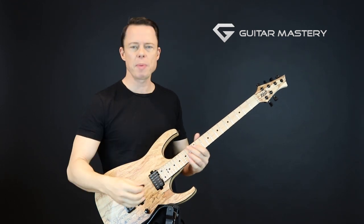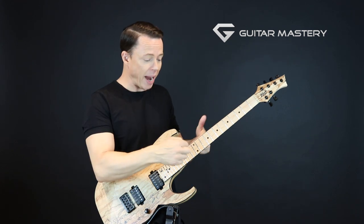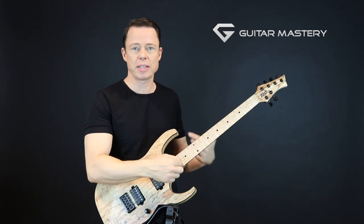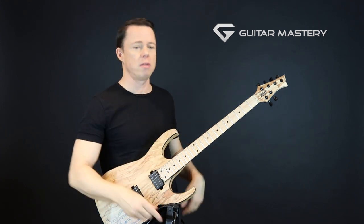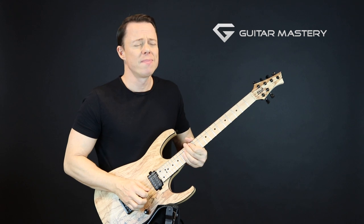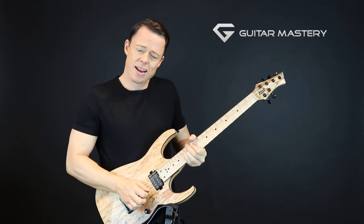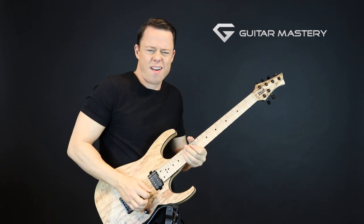People think he's playing fast and everything, but you have to practice phrasing as many times as you practice playing fast — almost. It's repetition, over and over again, just to get it exactly right, with the muting and everything.